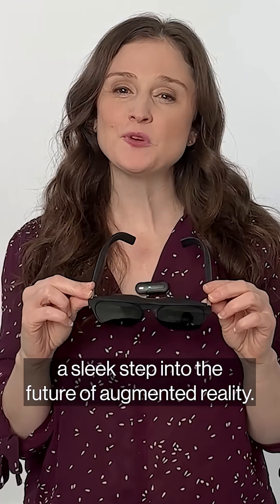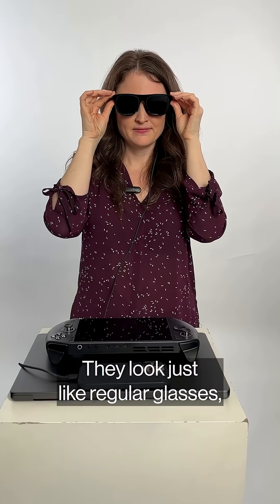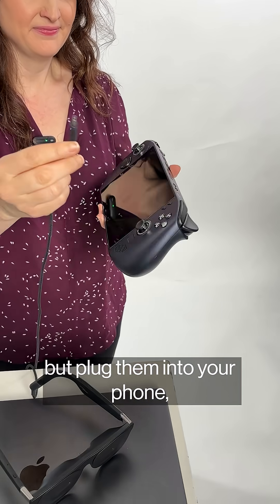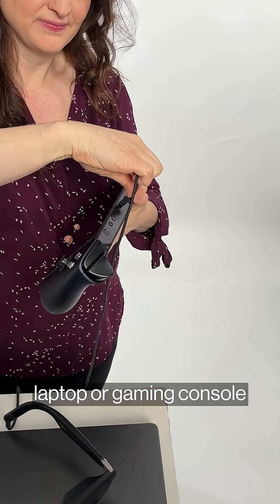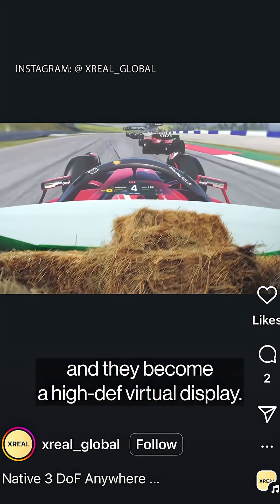This is the Xreal One Pro, a sleek step into the future of augmented reality. They look just like regular glasses, but plug them into your phone, laptop, or gaming console, and they become a high-def virtual display.